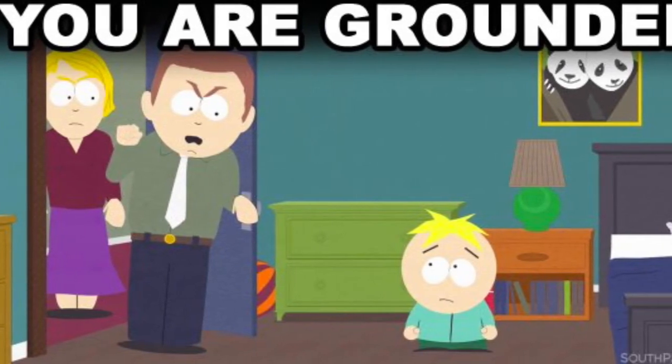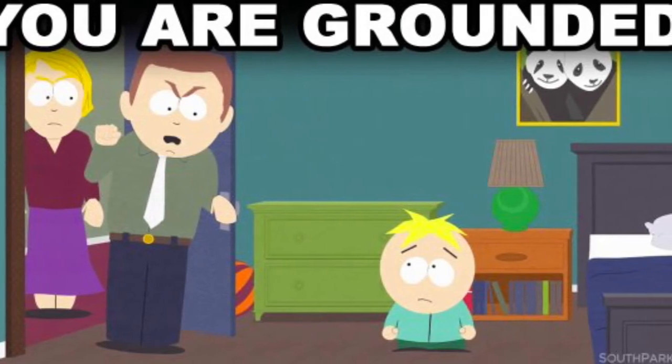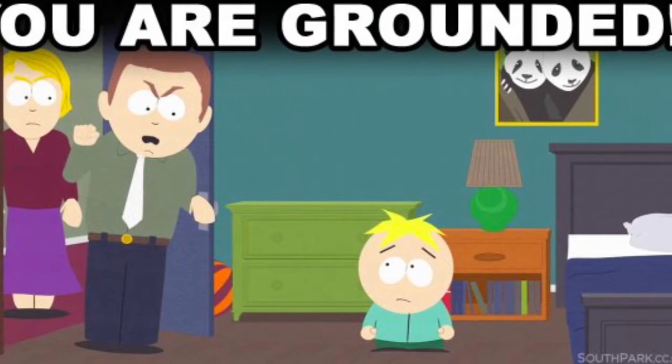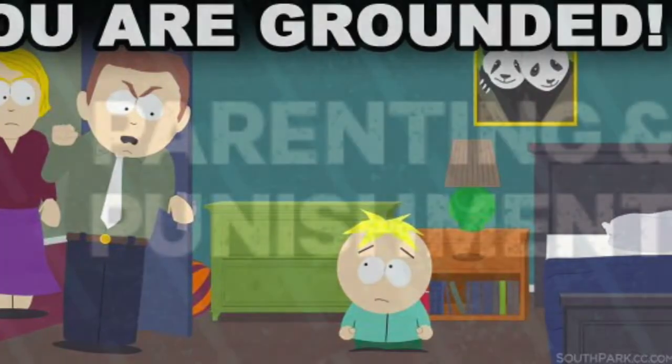You are grounded! Are you grounded? Lucky you clicked on this video because in this video I'm going to go over steps and techniques of how to get ungrounded when your parents ground you.